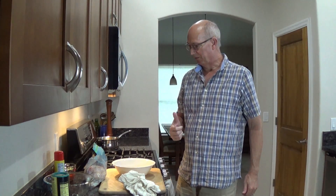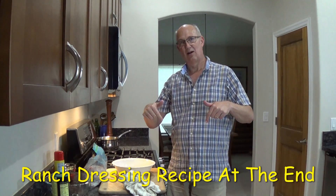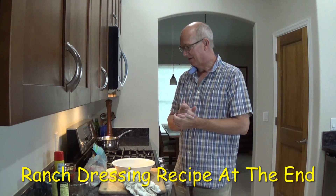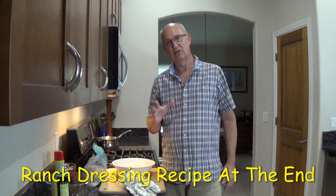Hey, this is Bill. I'm glad you came back. I was perusing through my favorite meat market — link down below, Wasi's. Thanks, you guys, for helping me out. And I noticed they had some really great chicken wings.